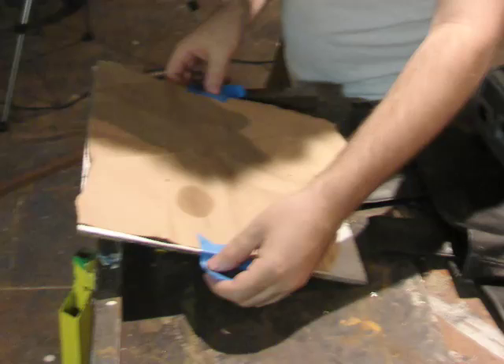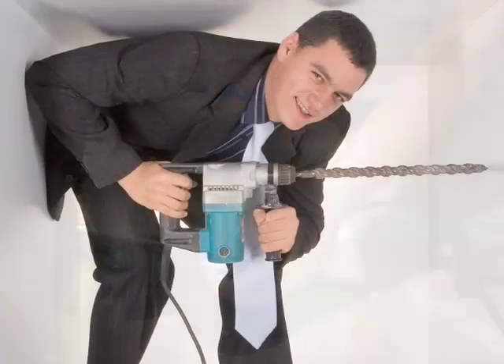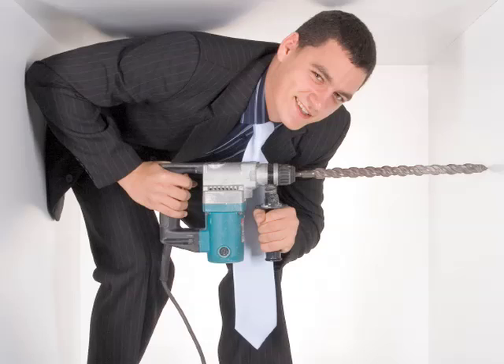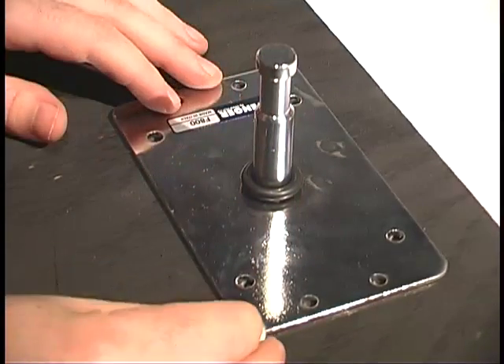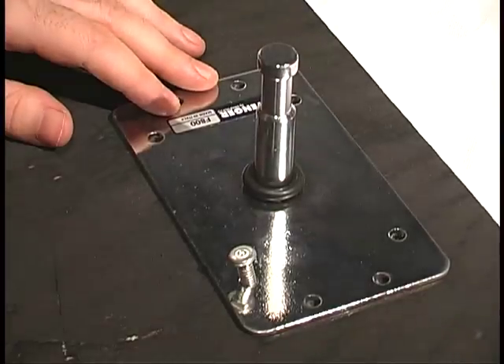Next, remove the sheet and tape it tightly to your board. Now just follow the holes in your stencil and drill right through them, through the board, making space for those screws. While you've got that drill out, go ahead and drill four holes for your projector mount so that we can attach that to the board as well.